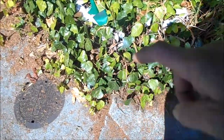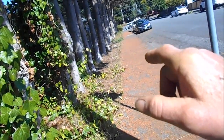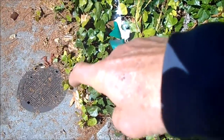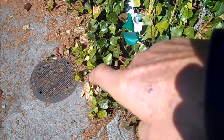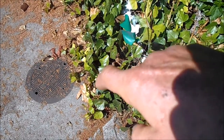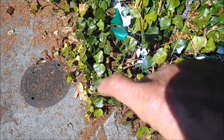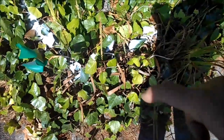Apparently this line needs to be replaced or rebuilt because they say there's a break somewhere in it. I think the break is actually right here at this elbow, and I think they may have done it when they cleaned it out with their jet sprayer — the 2,000 pounds per square inch jet sprayer they cleaned it out with.